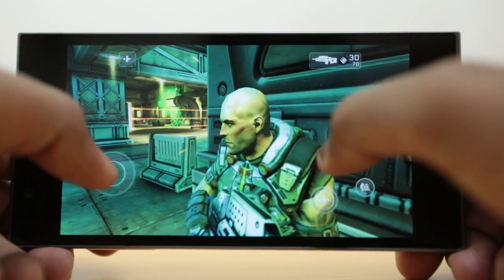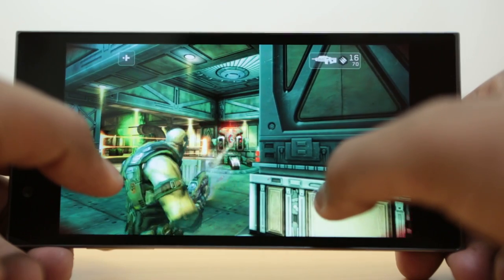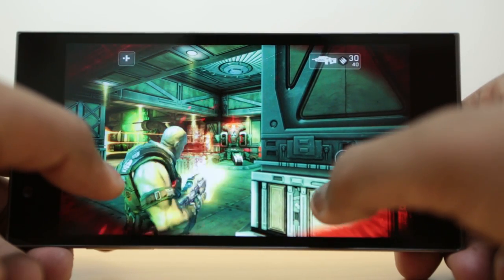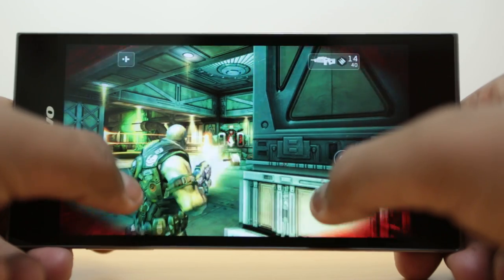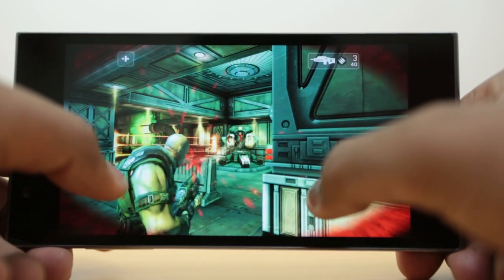It's hard to tell exactly why, but we did notice a difference between Shadowgun gameplay and Asphalt 7 under the same room conditions. We noticed a spike in temperature that was higher during Asphalt 7 gameplay.